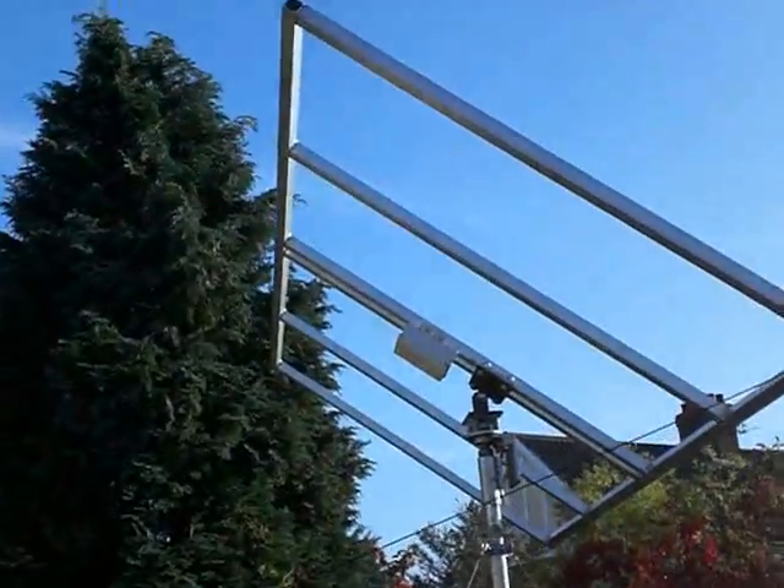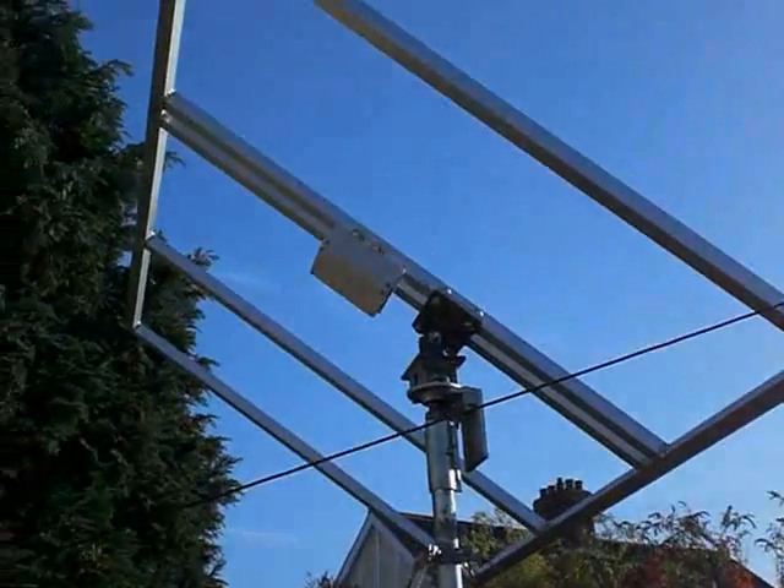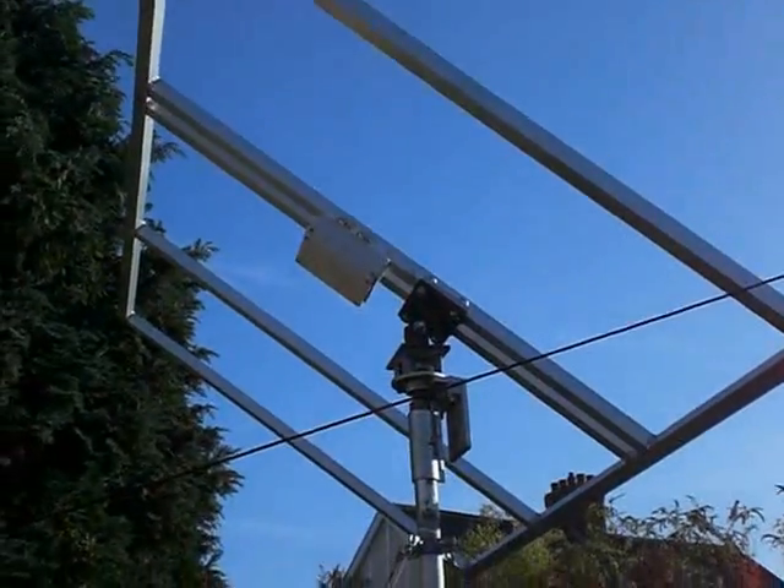Here we have a lovely day in Norfolk. This is a quick update to tell you about the frame which I'm about to put up. I'm going to be doing this in sections.